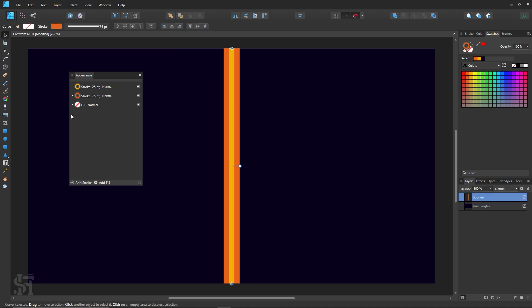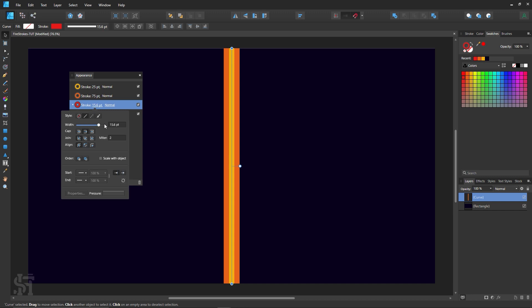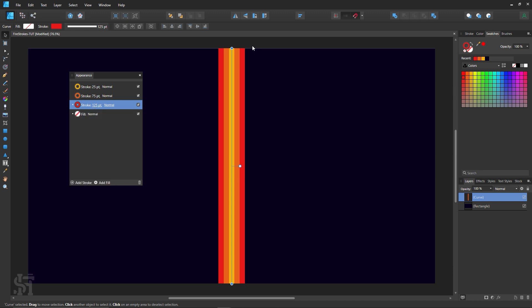Next I'm going to do basically the same thing — add a stroke, bring it down, double-click on the color, and go with a red. Then bring the width up to 125.